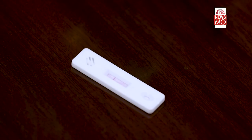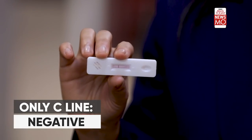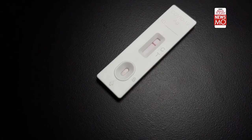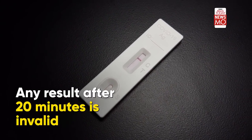Observe the test kit for at least 15 minutes. In this particular test kit, if you are negative, only one line will appear. A second line — the T line — appearing after 20 minutes makes the test invalid.